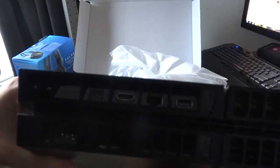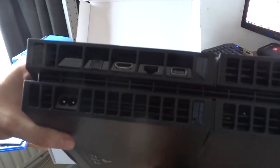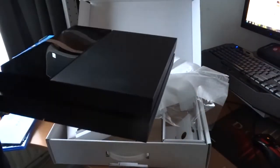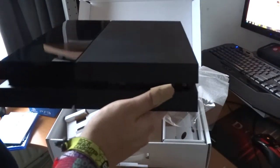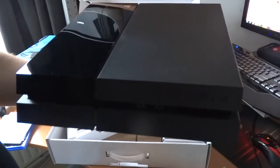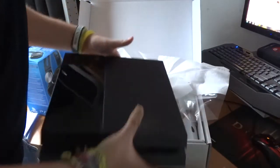On the back are all the connectors: HDMI, internet, power cable, and more. It also has a nice design on the back where the heat can get out. I'm very happy it's actually here — going to plug it in real soon and play like hell.